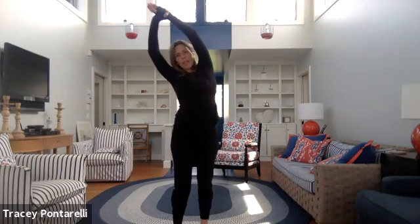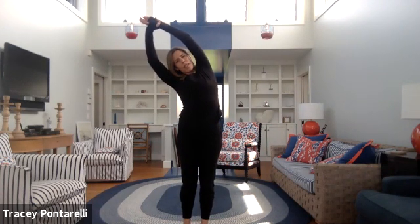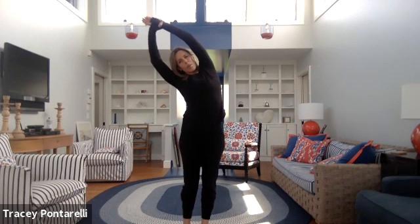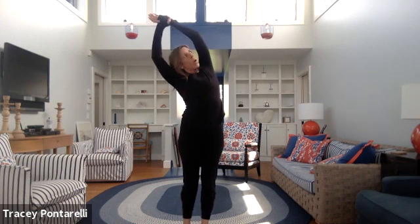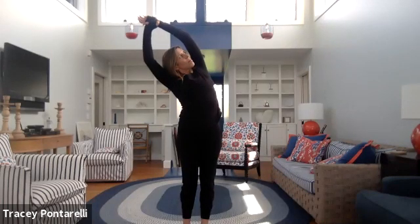Go ahead and take your left wrist in your right hand and give it a pull up and over. Stand into your left foot a little bit more, and then open your body up to the sky. Inhale, exhale.